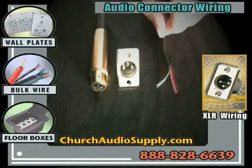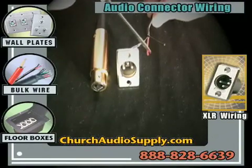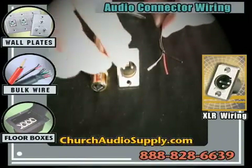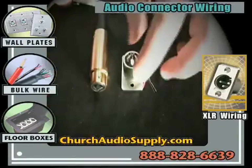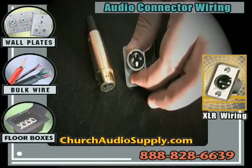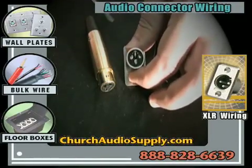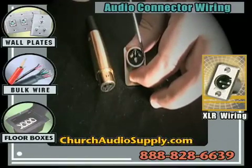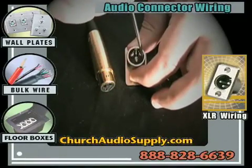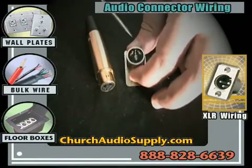We're going to be using an installation-rated microphone cable for this example that has two leads — a black and a red — and a ground wire. When we flip the connector over, on the back you will see there are three connection points. These are marked in the black areas next to the pins and are labeled one, two, and three.